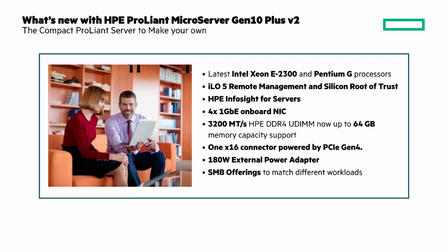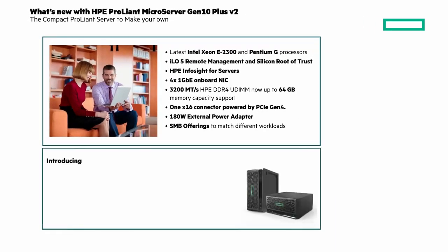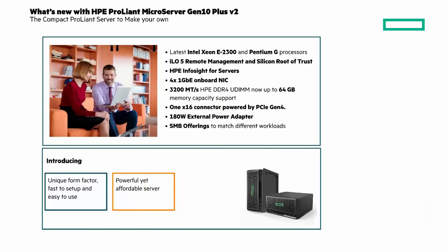Let's look at what sets the HPE ProLiant Microserver Gen10 Plus V2 apart. It's a compact ProLiant server to make your own — a unique form factor that's compact and ideal for small spaces. It's fast to set up and easy to use. It's a powerful yet affordable server for your daily business workloads, and with iLO, Silicon Root of Trust, and server management for security, reliability, and usability.